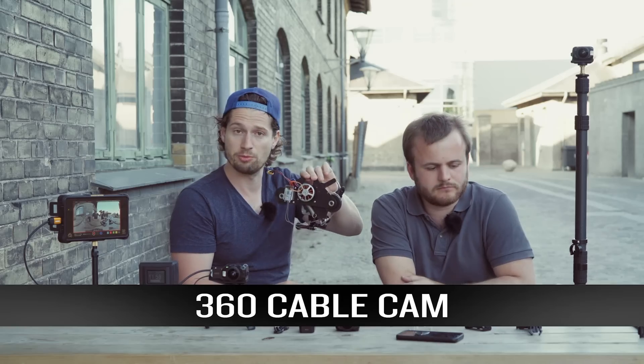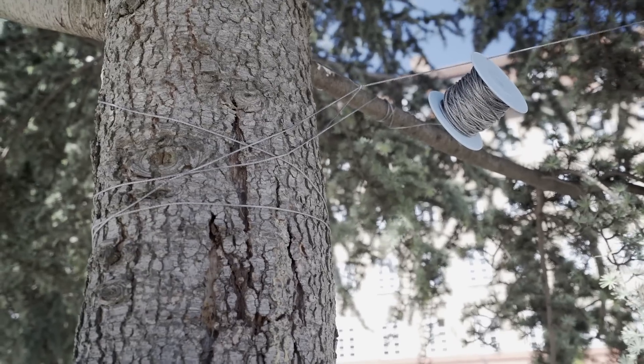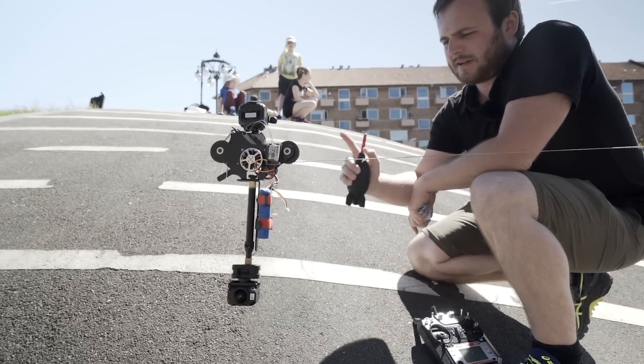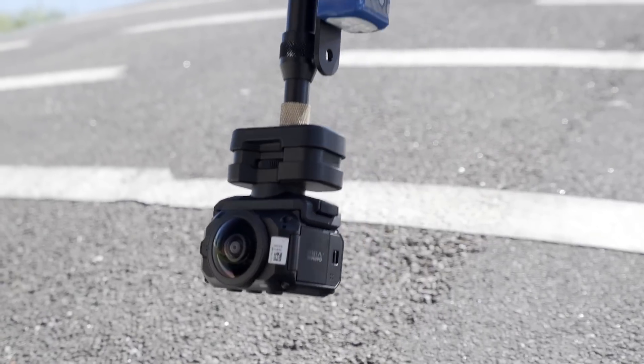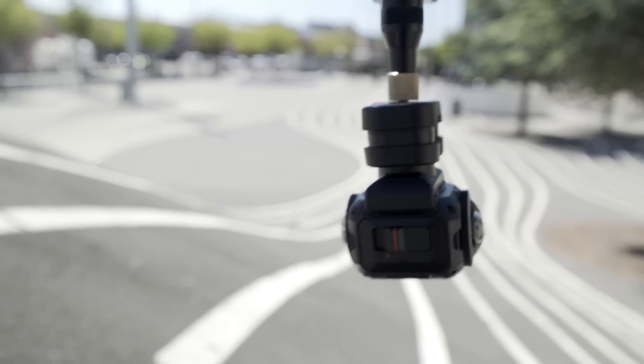We have this custom-built small cable cam. We are using two cameras on this cable cam setup, to have one camera pointed upwards towards the sky. So when we are shooting with the lower camera, we have the cable cam in the stitch, and we can use the sky as a replacement.